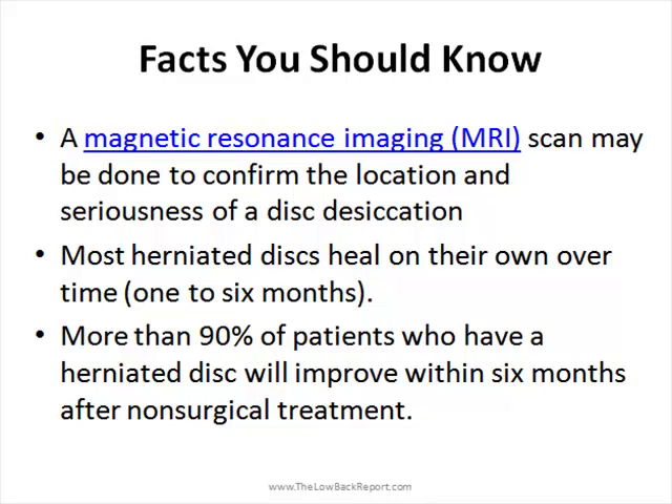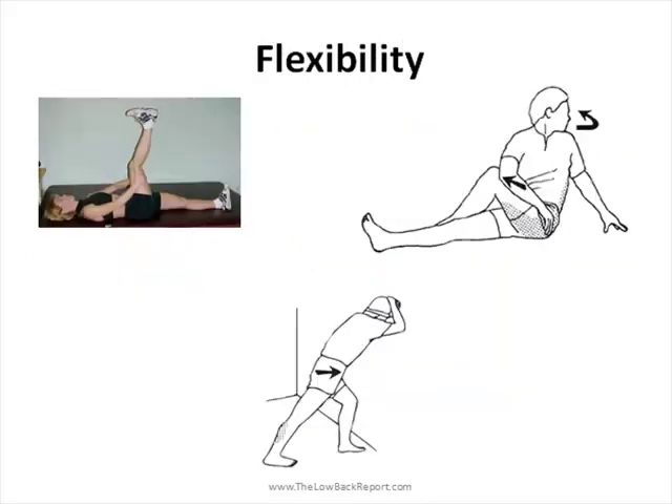It's very important to maintain good flexibility in your spine. Some helpful exercises include hamstring stretches, gluteal and piriformis muscle stretches that you can see right here. Also, the runner stretch is great for working on your hip flexor and calf muscle flexibility.